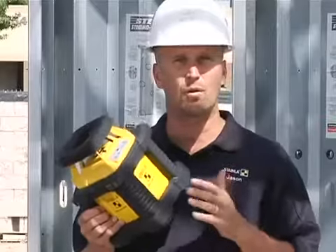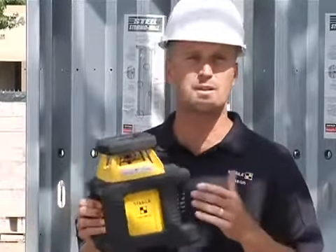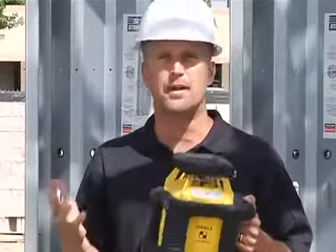You pay a little bit more for it, but it lasts longer and you can depend on it all the time, which is really what Stabila does — it designs tools you can depend on for a long time.